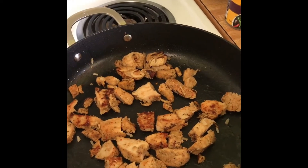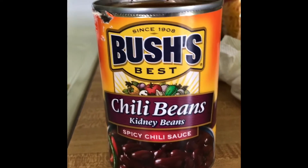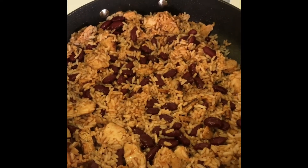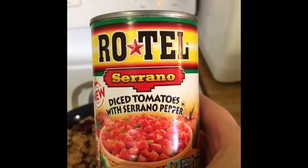We're going to add the rice into the pan with the chicken. Our next ingredient is spicy chili beans — I'm going to add a can of that. Up next we have Rotel tomatoes, and we are using diced tomatoes with serrano peppers.